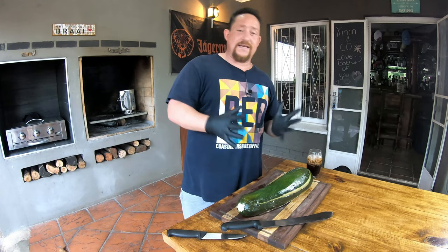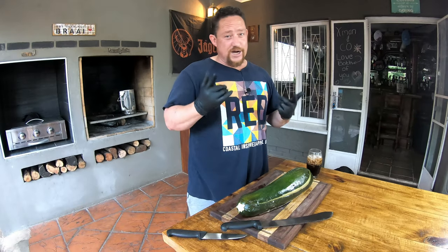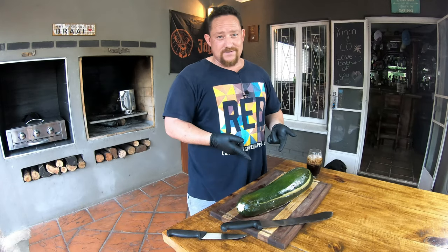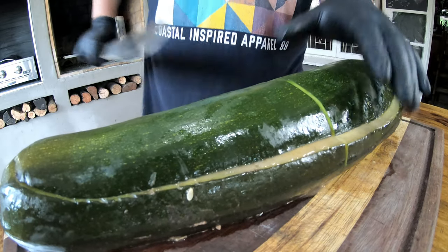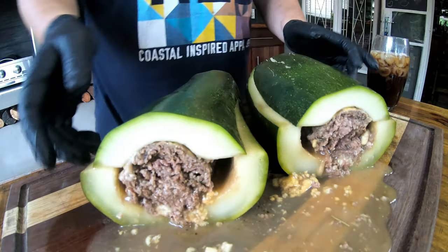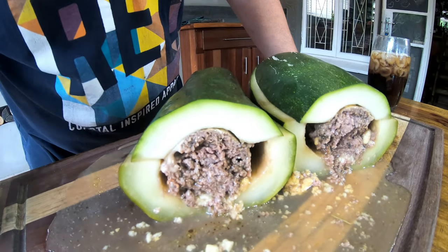The moment we've all been waiting for — it's been an hour and a half in the wood-fired pizza oven. We're gonna cut it in half now and hopefully enjoy this. Look at that guys, look at the cheese! I think we should taste this bad boy.